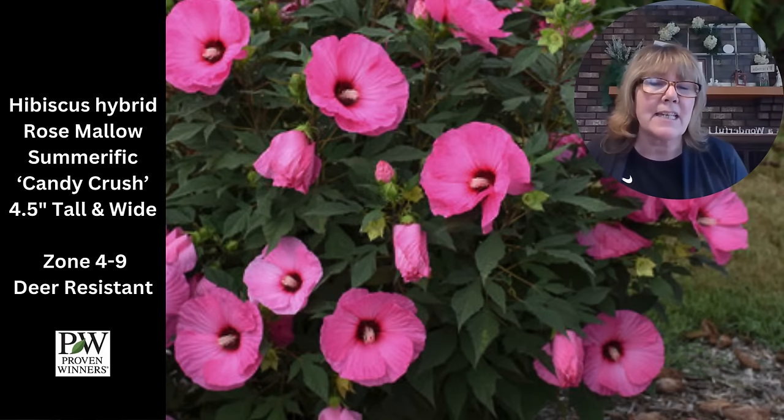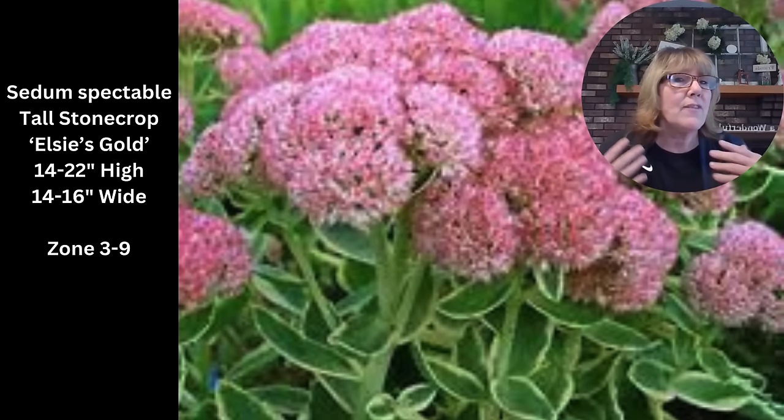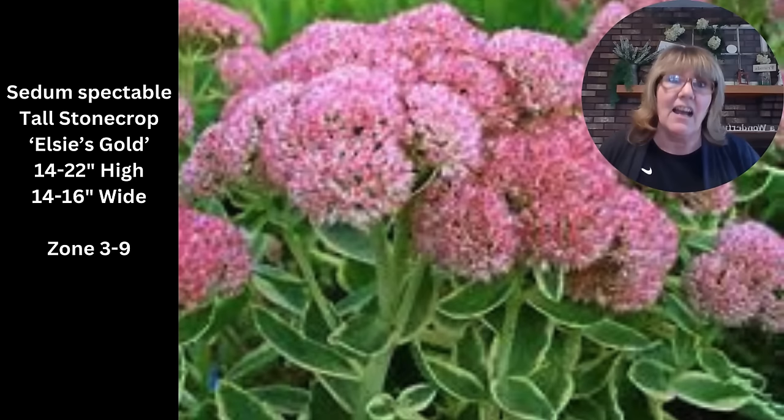I like Sedum Elsie's Gold — it has beautiful green leaves with white edges and that variegated foliage on a sedum is so striking. The flowers typically bloom towards the end of August through September in a really pretty mauvy pink color. You can leave them up in winter if you're in an area where you don't dump snow on them, otherwise cut them back in the fall. They're drought tolerant, can handle salt, hardy, reliable, and come back every single year. Any tall stonecrop is a great plant for a mailbox garden, especially in hot blazing sun.